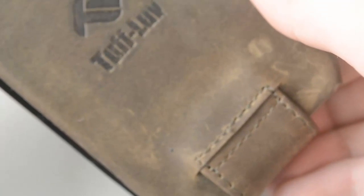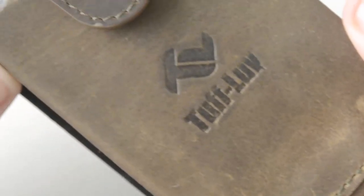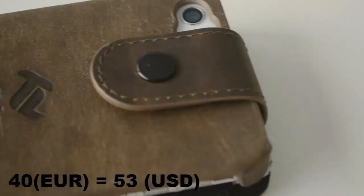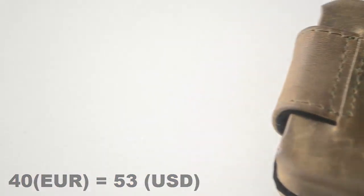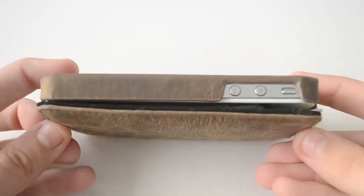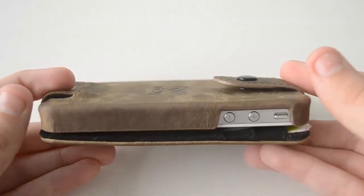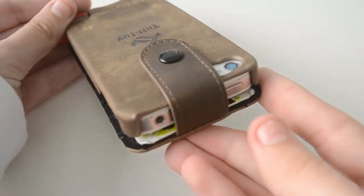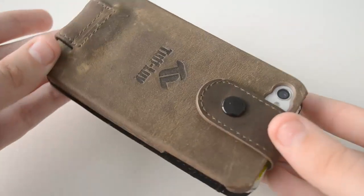Now another thing that some people may consider a con is the price, which is about 40 euros — around 15 dollars I believe — and it sounds a bit expensive for an iPhone case, but you need to remember that it's not just a regular case, it's also a wallet and it's made from a really high quality material. So in my opinion it is worth the money, so if you can afford it definitely go ahead and get it.